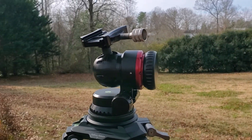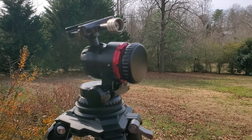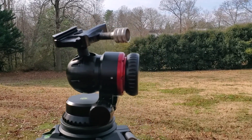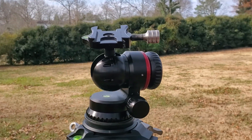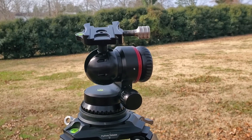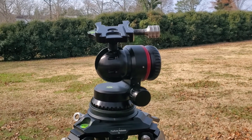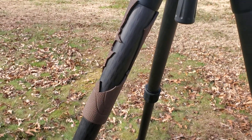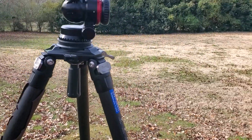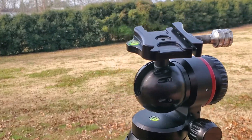I bought the Promedia Gear Katana Jr. gimbal head and I absolutely love that one. I'll do a review on it in a little bit, but their quality is just amazing — the detail and everything is great. I've had my gimbal head for probably a year and a half now and no issues at all. It's been through a bear chewing on and knocking over my tripod — that's what happens when you let a bear get too close.